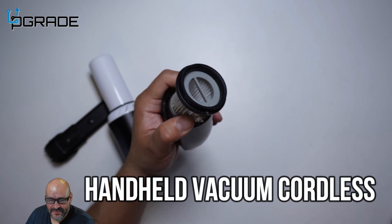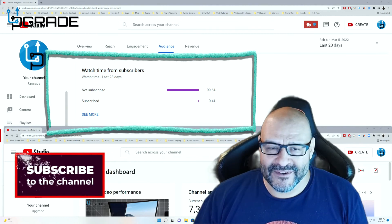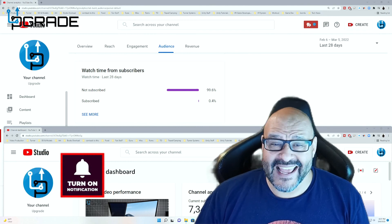Hope you guys enjoy the video. 99.6% of you are not subscribers to my channel. I hope the content helps you out and you find it very useful. I hope you hit the like and subscribe.